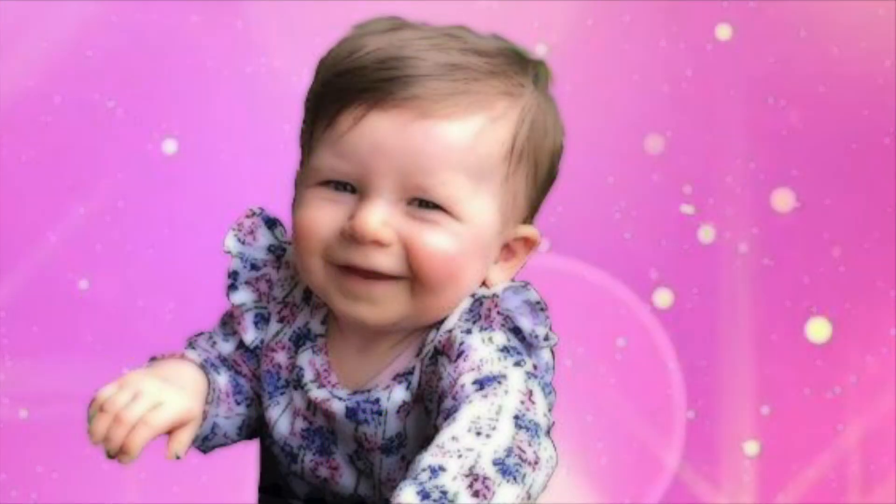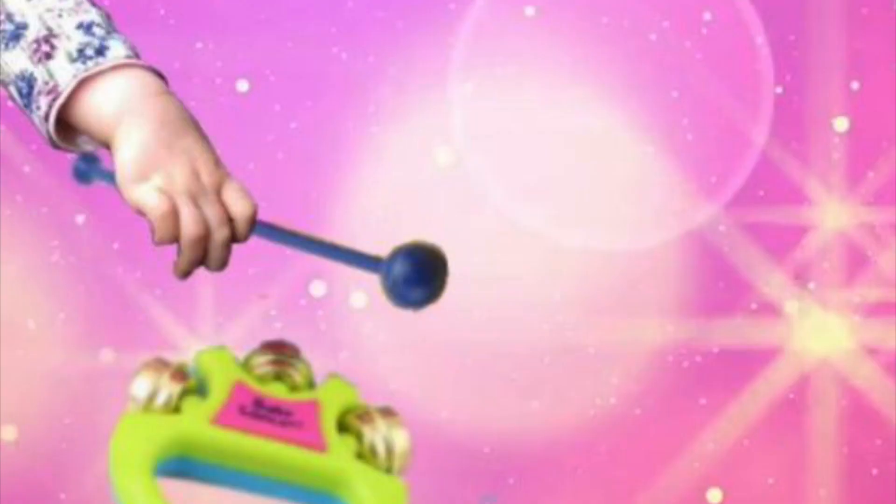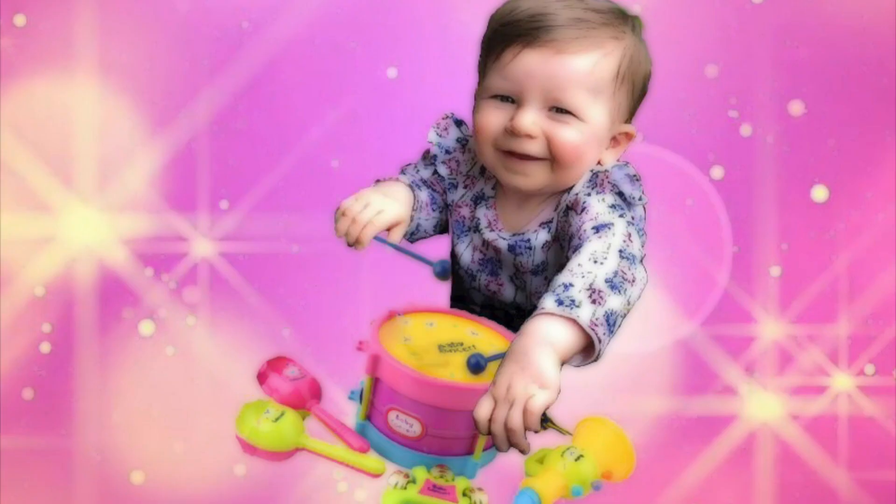Oh hiya Josie. Oh you've got some toys there. You're making a bit of a racket. Do you think you can play them a bit more organised? How about something a bit steadier on that one.